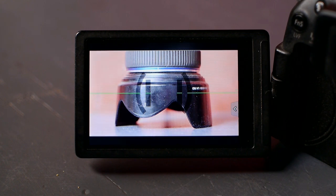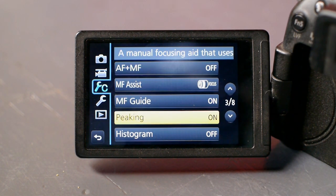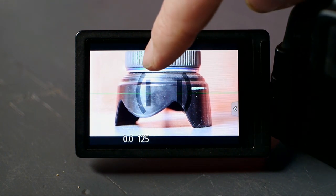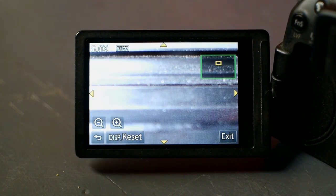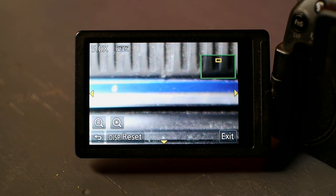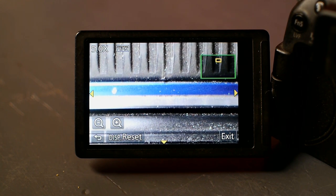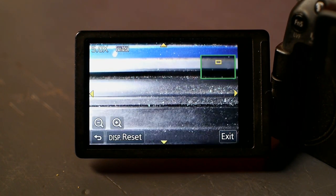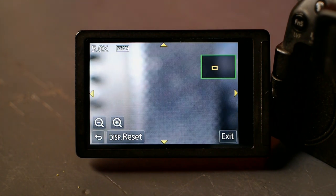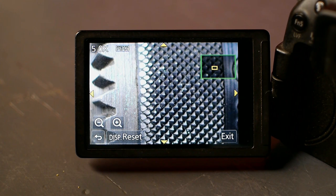Next I'm going to turn on the peaking option and that will help me with the manual focus. Back into the menu we go. Now when I turn the focus ring, some fringing will be shown on the parts that are in focus. There seems to be some backlash in the focus ring — it's annoying. Let's try that again on a different subject. All right, that's in focus. Now I can start recording.